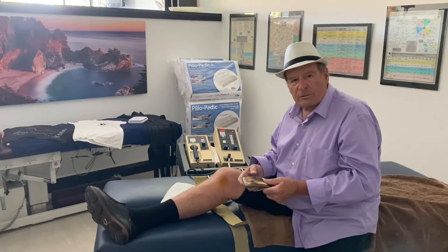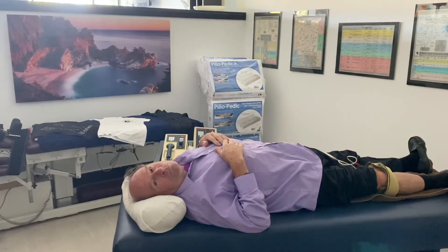When you get exceptional results from patients, they tell everyone that you know what you're doing and they come and see Dr. Ross. Thank you for listening. Welcome, Body Best Doctors.